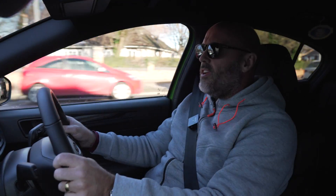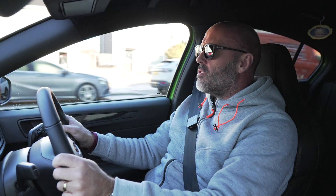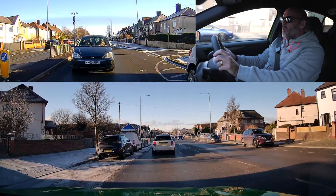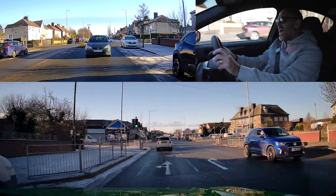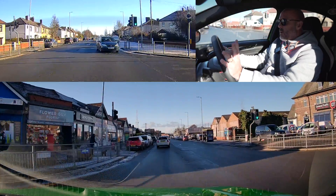Hi everyone. After a video I produced a few weeks ago on traffic light sensors — where the police car left the car park and got stuck — I realised from the comments that people don't know a lot about traffic light sensors. So we're going to have a little look at this today: the different types of sensors and, more importantly, how you drive with them and what you should be doing.